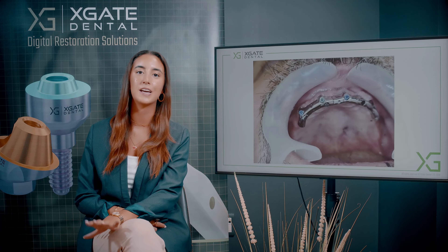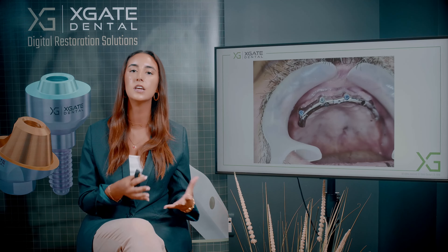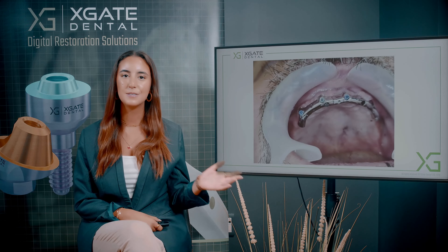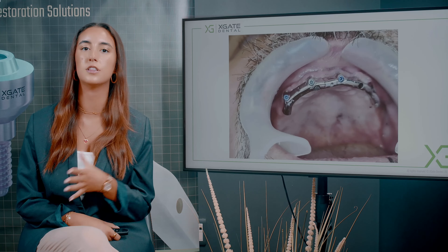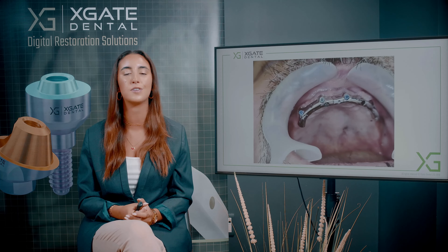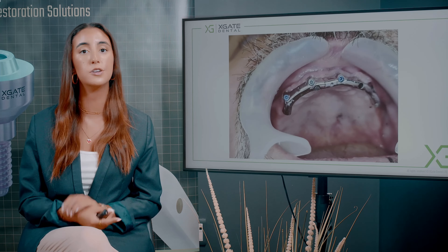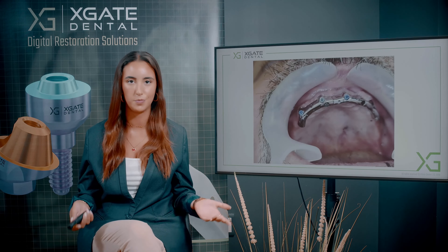All the implants are buccally inclined, which is one of the major problems in this case. We want the bar to shift into the palatal region in order to get better aesthetics. The pillars of the bar are buccally inclined because they have to be in line with the implants, but the bar itself goes into the palatal area. The smaller the cone of the multi-unit, the smaller the pillar will be, and you'll be able to move the connectors of the bar more palatally, getting better aesthetics and more space for the overdenture plastic and opaque to mask the metallic color.